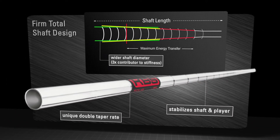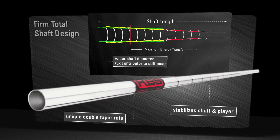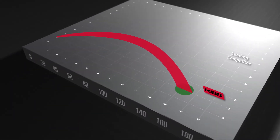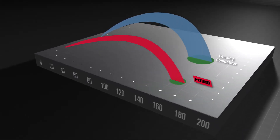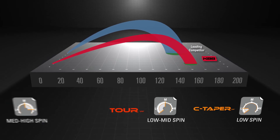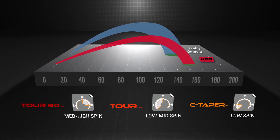This stabilizes the shaft and player, leading to tighter shot dispersion. This unique design feature balances with the enhanced energy transfer in KBS Tour shafts to allow players the performance benefits of a stiffer shaft with the smooth feel and increase in distance of a softer flex — therefore, a win-win situation.